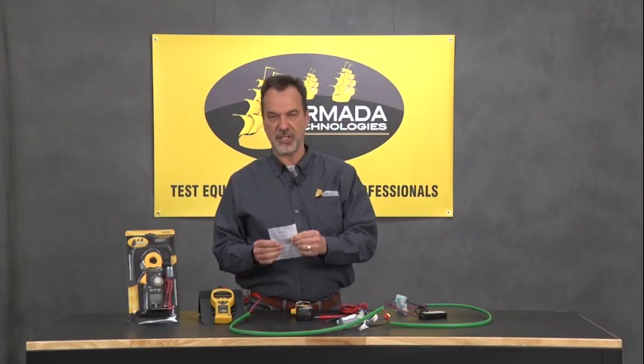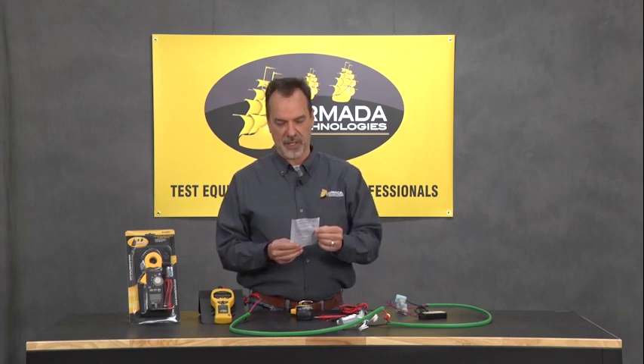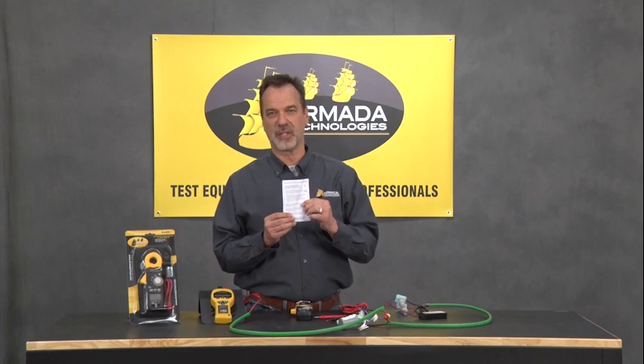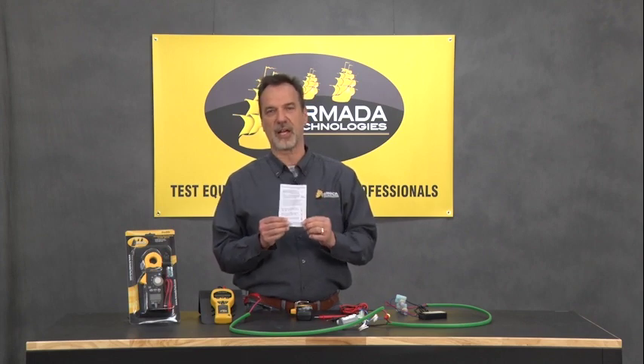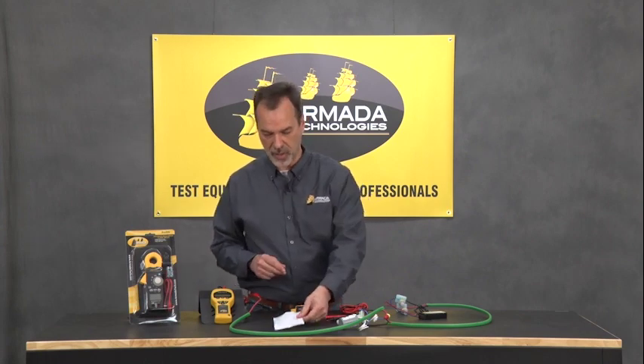Additionally, we have a cheat sheet, which we're kind of famous for in our multimeters in the irrigation world. This is in English and in Spanish, and it will tell you what settings to put the meter on and what the readings mean when you get those readings. So it's a nice little quick-reference guide.